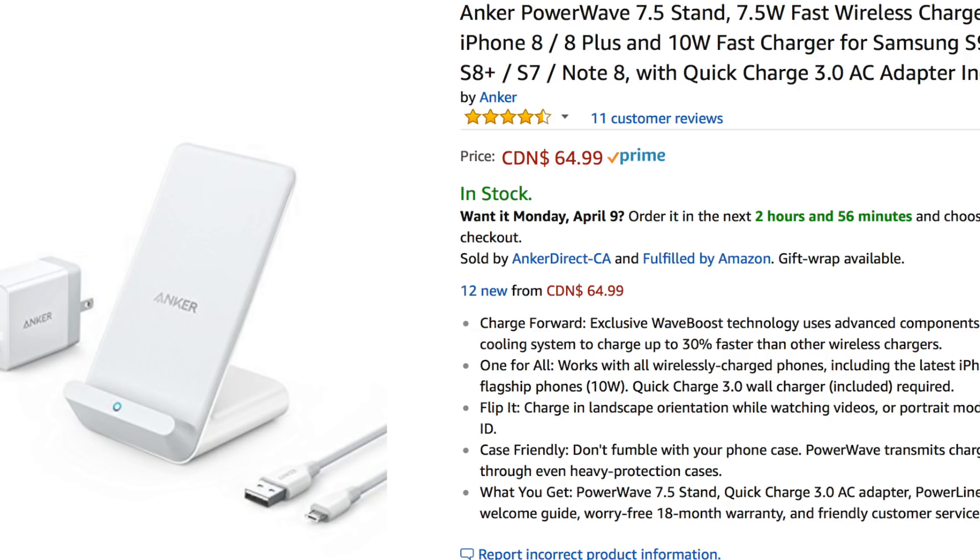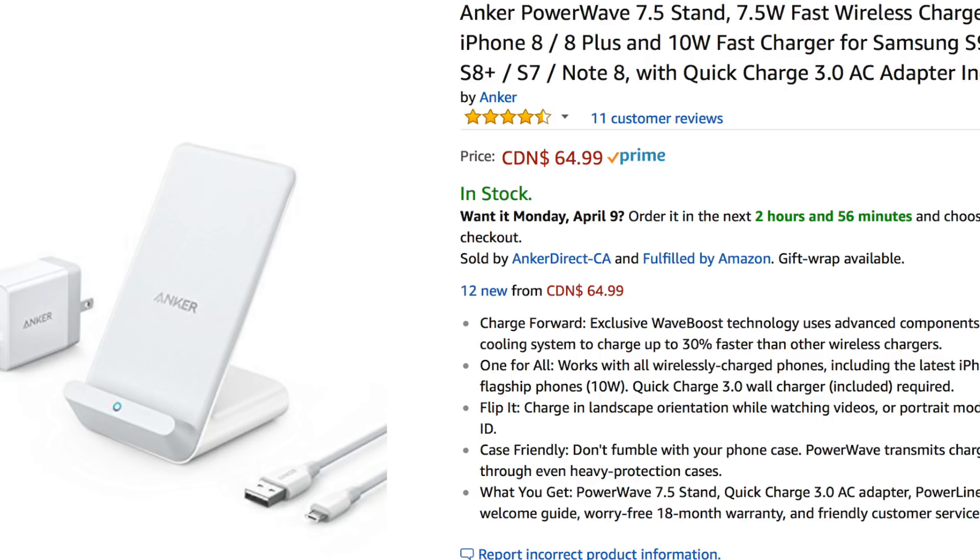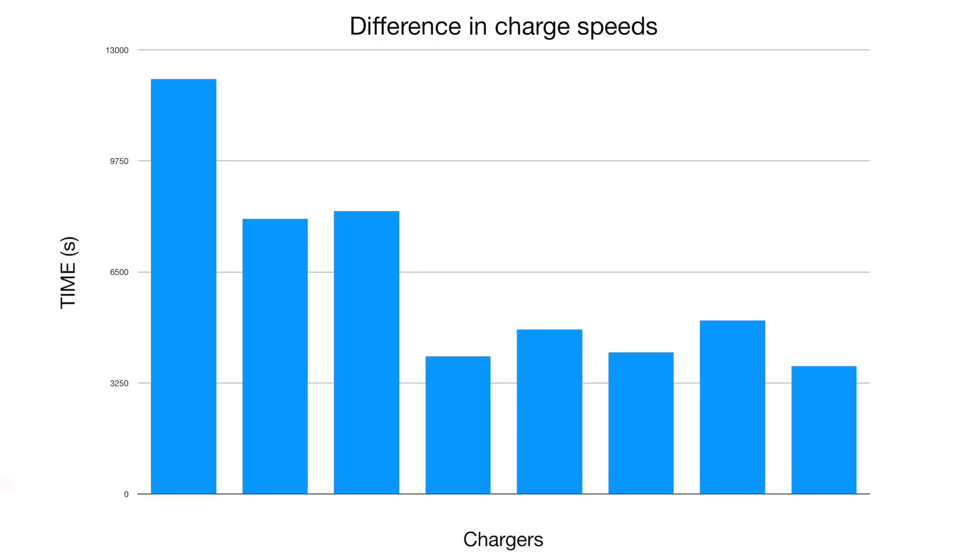I'm just going to talk about charging on the iPhone, and the question I wanted to answer for this video was: can I justify spending an extra $70 on a 7.5 watt Qi charger? From my perspective, no it doesn't. I say this when compared with all the other chargers I've used — 7.5 watt Qi charging sits here.